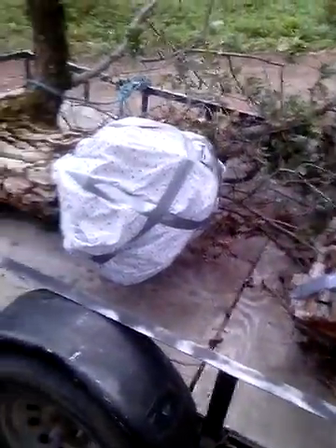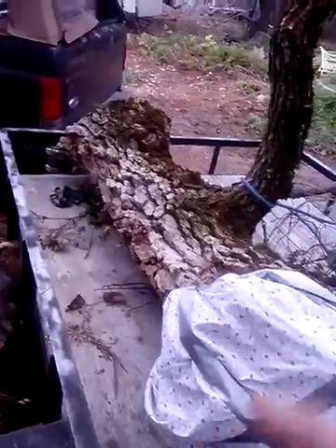I guess I'm going to cut the face of this flat and put a piece of plywood on there, drill a hole in it for the hive entrance, and then find the end of it.